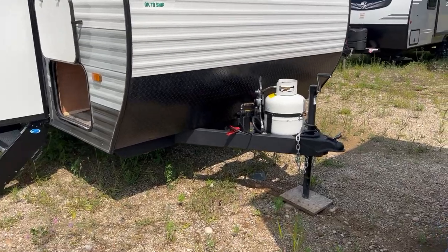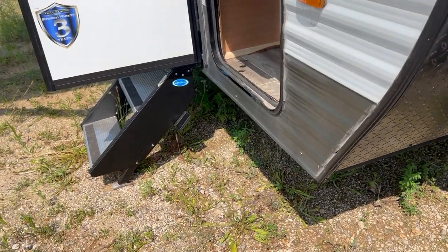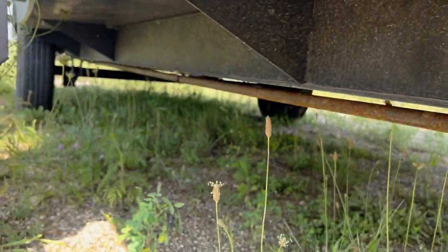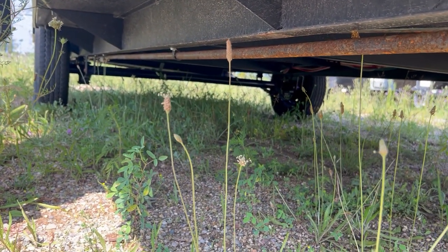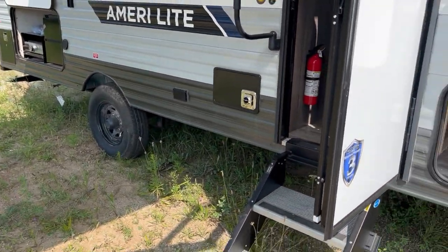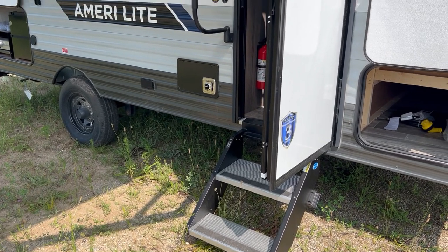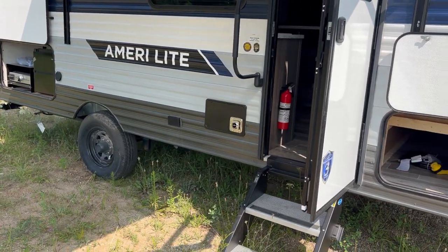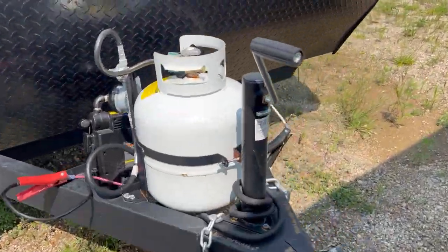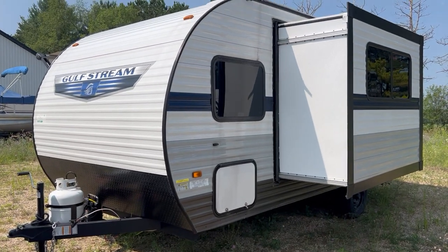It's got a manual tongue jack, 20 pound LP tank, and a battery tray. Over here you have pass-through storage. The underside is not enclosed because it's a smaller, cheaper camper — but they're still solidly built and have all the essentials you need. It's more for someone not wanting to spend a lot of money on extra bells and whistles. And over here on this side there's your one little slide-out.